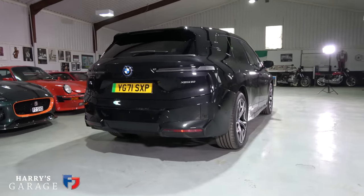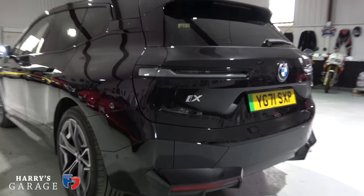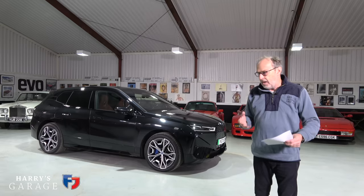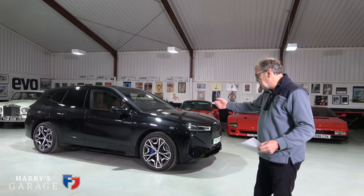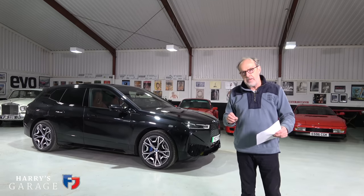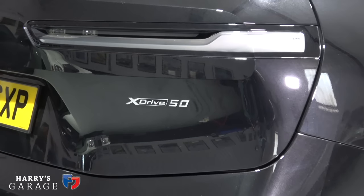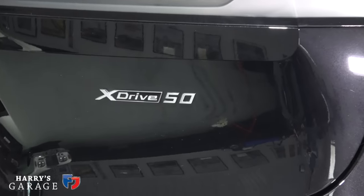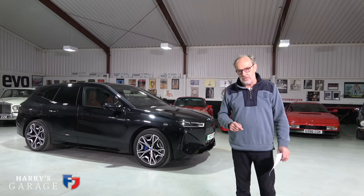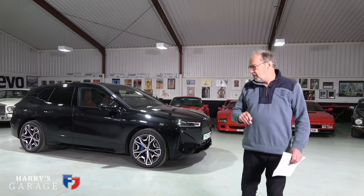BMW i20 iX xDrive 50 M Sport — and I had to do a Google. iX is their four-wheel drive; there are two electric motors in this car, and the 50 in its name denotes this is the bigger battery model. They claim up to 600 kilometre range, so 360 miles.